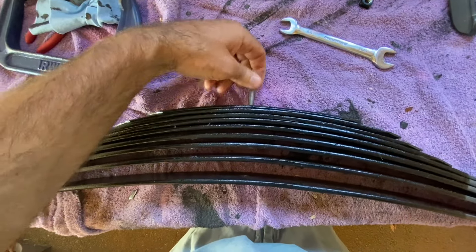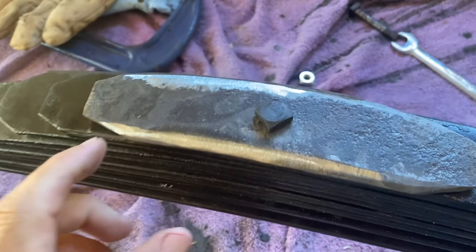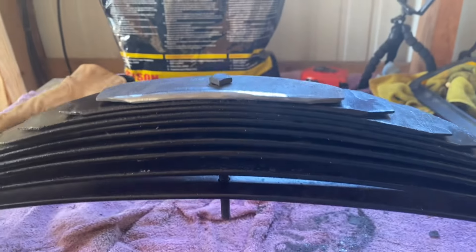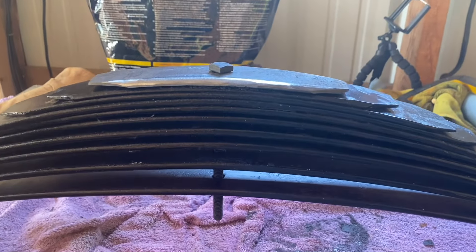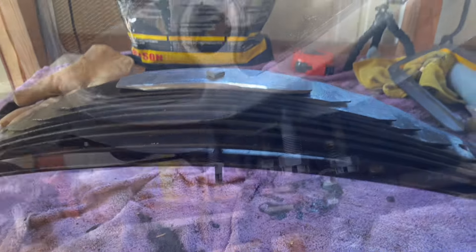Now we've got it all loose. I'll pull the center bolt out. I've got it put back into place — all ten leaf springs are in. I'm going to clamp it down and give it a good paint job.